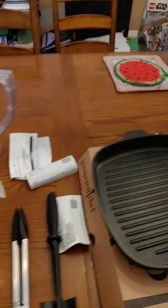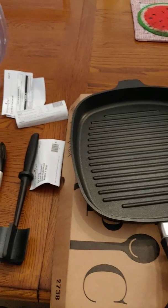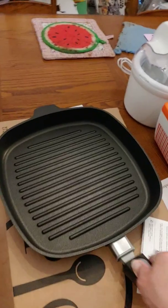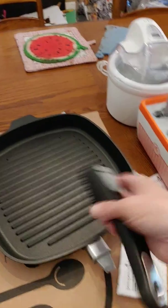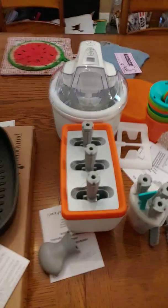I got three half-off items. This is one half-off item — it's the grill pan, and the handle comes off. You squeeze it and the handle comes off for storage and to put in the dishwasher; you don't have to have the handle on it. So the handle is removable to help store it better so it doesn't take up as much space.